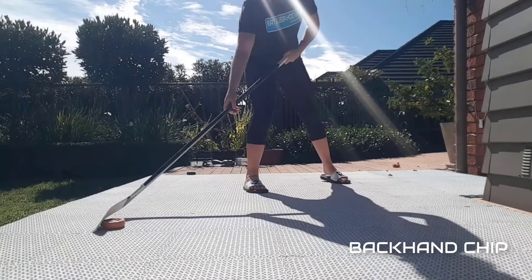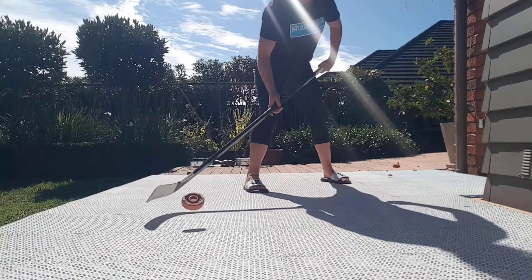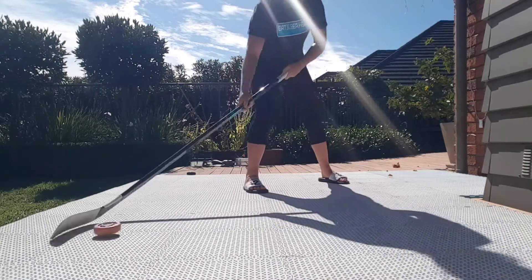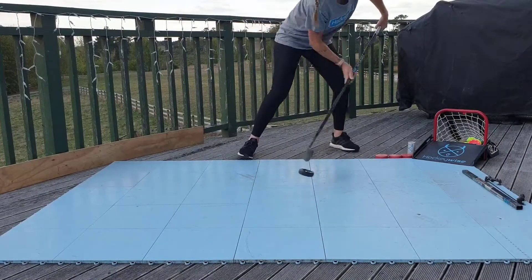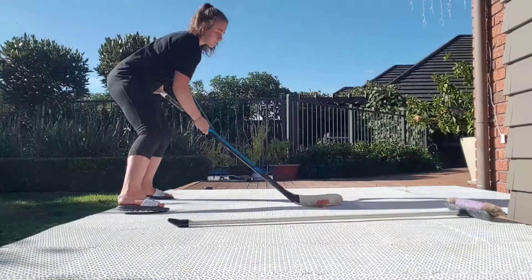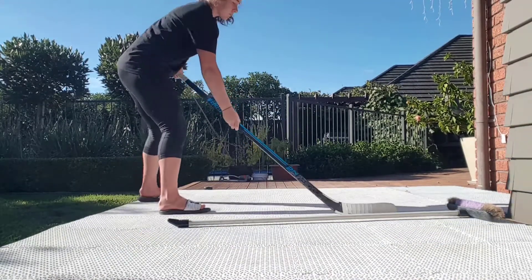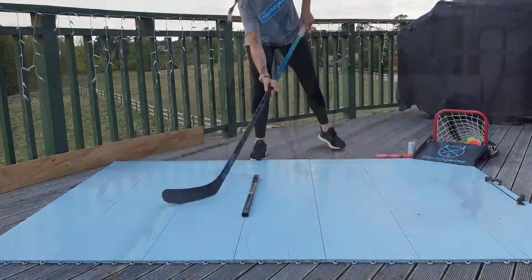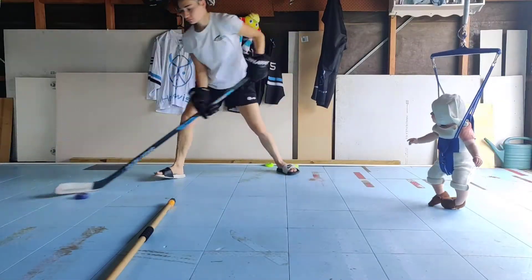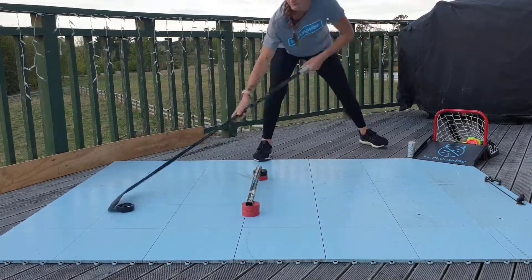Next up is the backhand chip. Start with the puck on your forehand side, move it quickly towards your backhand, and use a slicing action to chip the puck in the air back to your forehand side, as demonstrated here. Using an obstacle can give you a target to help get that lift under that puck. Using weight transfer will help you get under that puck to get more lift. Get creative with an over-under object, chipping the puck over and bringing it back underneath, like we do here.